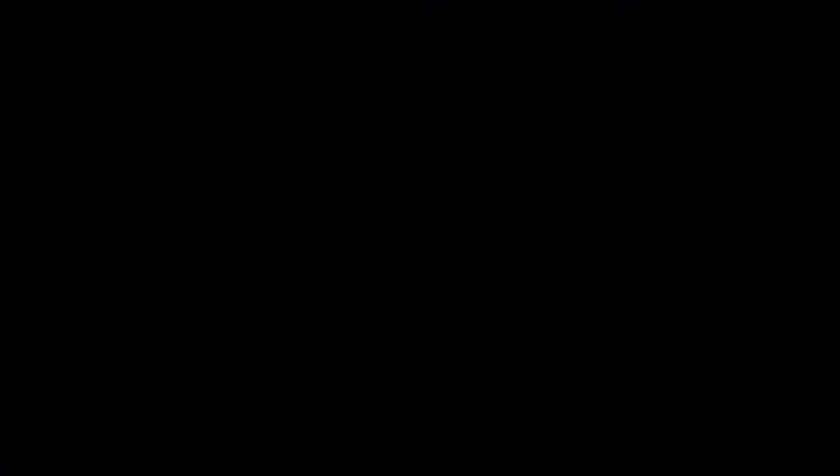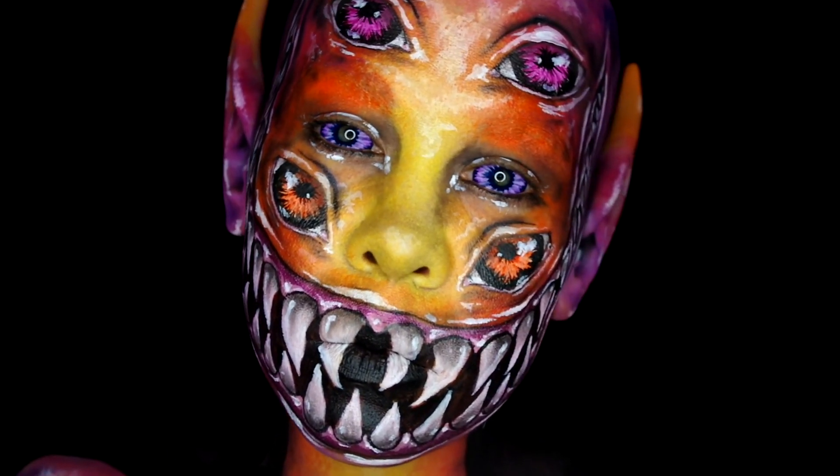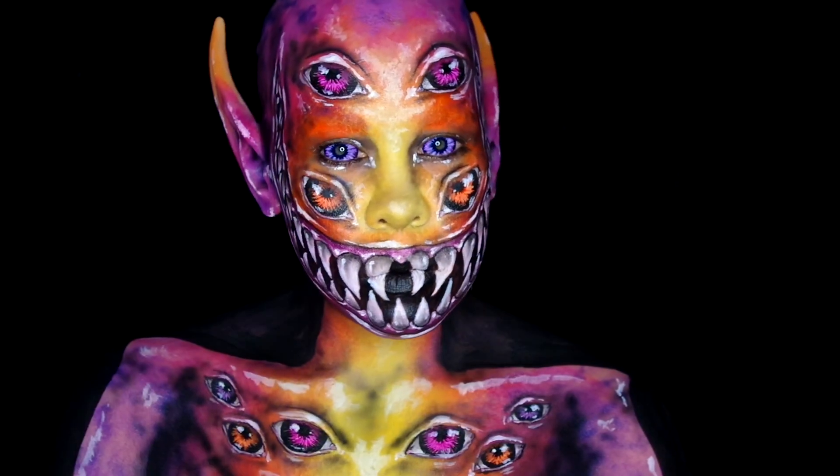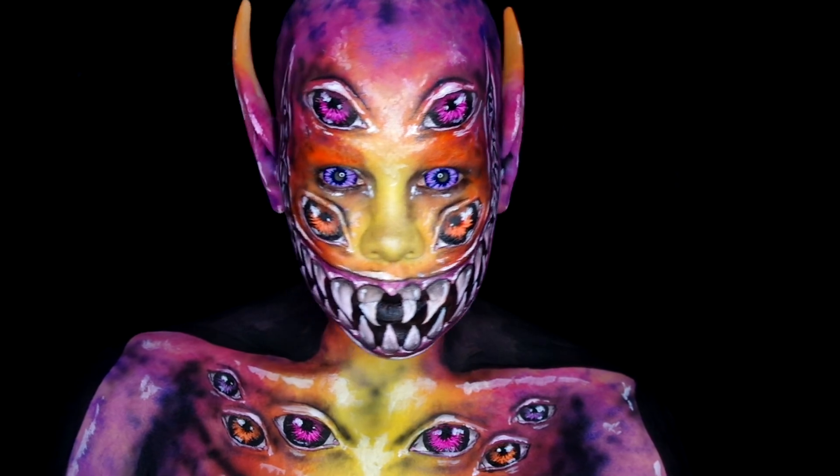And there you go! Thank you so much for watching. I will be uploading a new video every Monday, Wednesday, and Friday for the month of October. So if you had fun, be sure to subscribe so you don't miss out on any other Halloween specials. I am challenging myself to the 31 Days of Halloween, so if you're interested in seeing all 31 looks created for October, be sure to follow me on Instagram. See you next time!